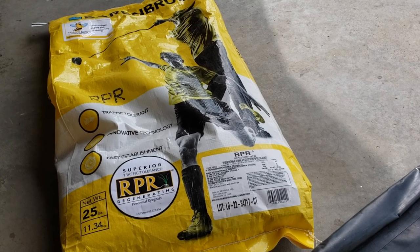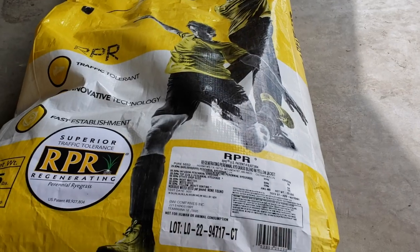You'll be okay getting a bag from Home Depot, but with all this work I want something that's going to be elite.